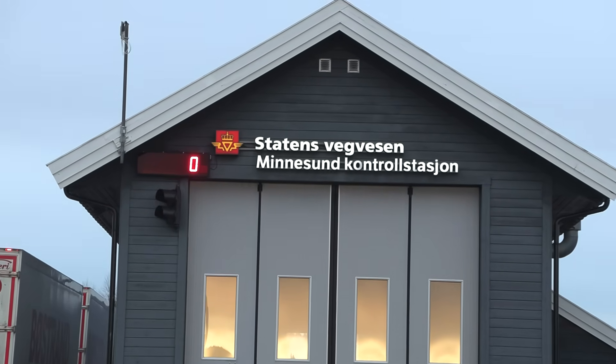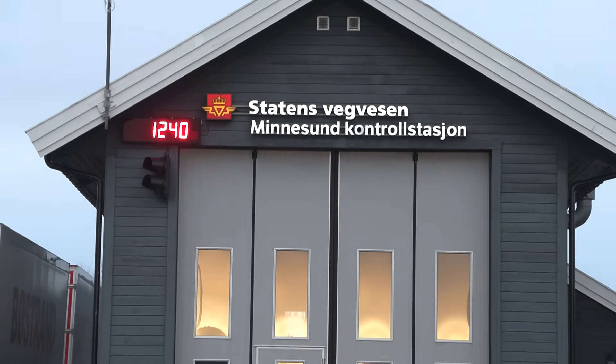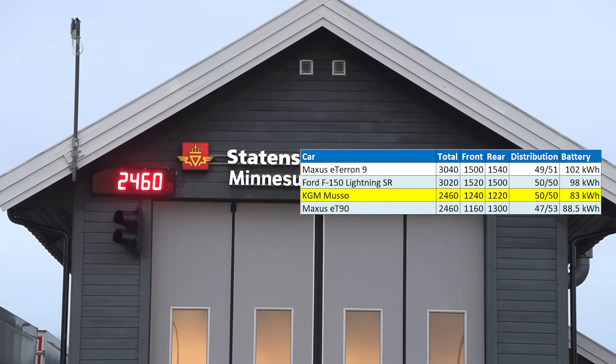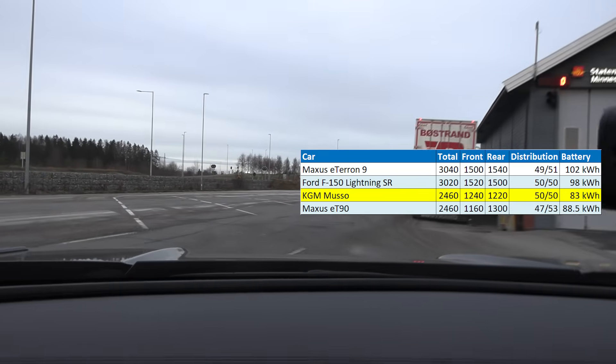Let's check the weight. Front axle: wow, 1240 kg only. Total truck: 2460 kg. I get the impression this is a small, light, nimble pickup truck versus the others we are testing.